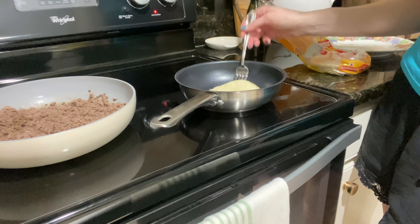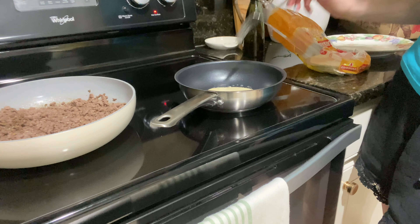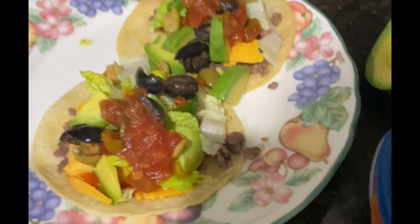It's frying up now. Looking good. And here are our finished tacos. Yum!